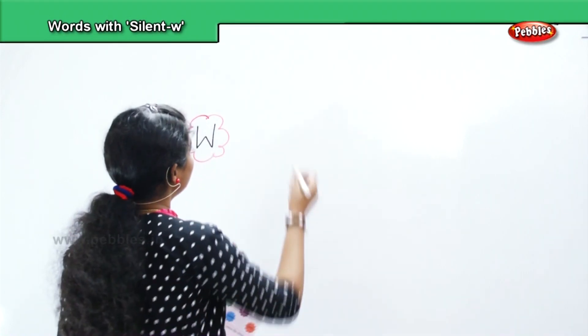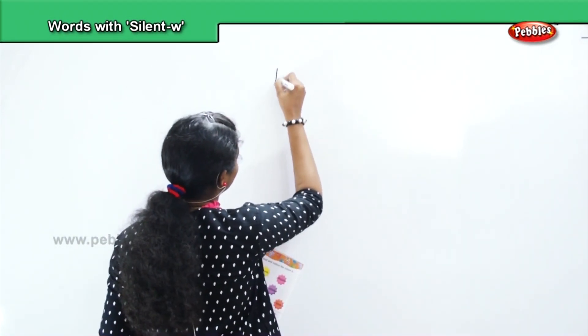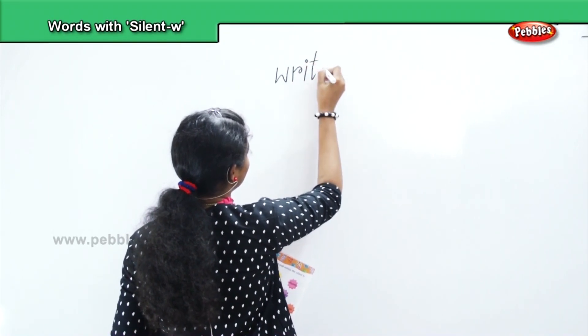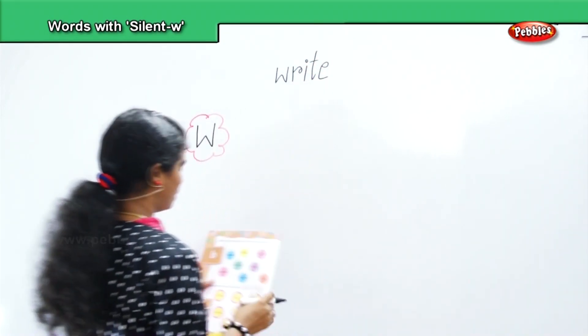The first word is 'write' — W, R, I, T, E. Write.